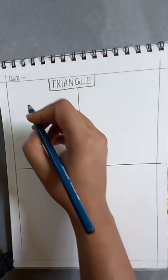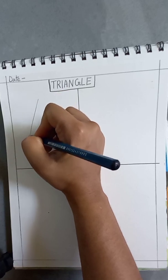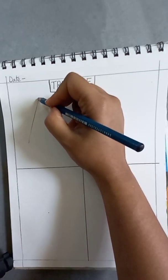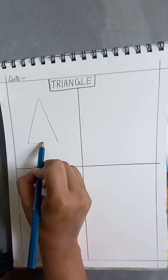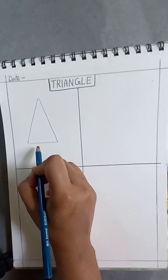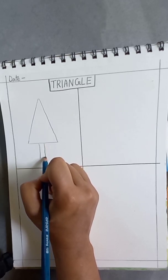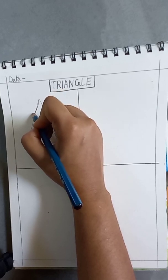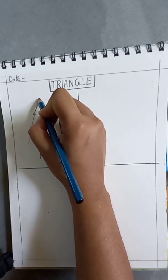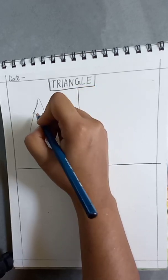The first thing we will make is a triangle shape. We are going to make a pine tree from this triangle. I made a triangle shape and then added its legs. Now from the triangle shape we will just make a line like this.